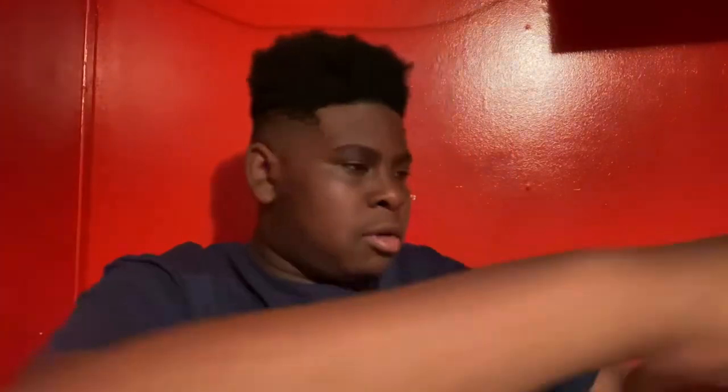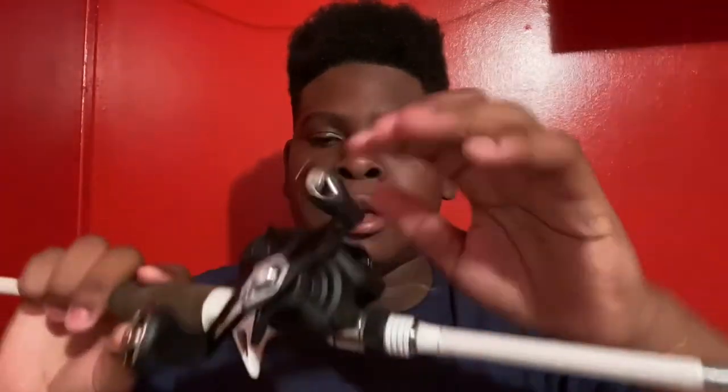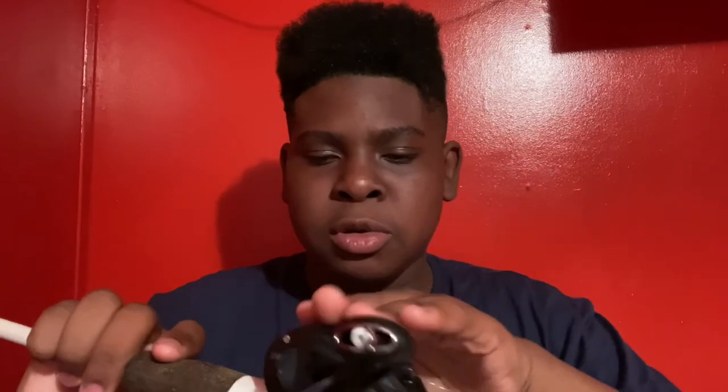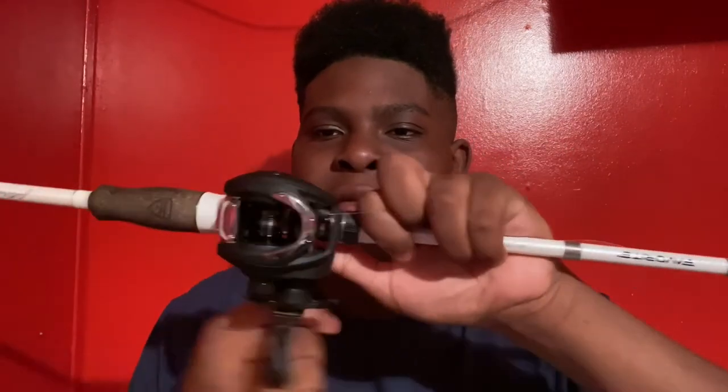Hold it down there on the floor, or you can make a little box thing and put a pencil through the line spool — that's the easiest way. Then just start reeling. What I like to do is hold the line and guide it back and forth so everything goes smoothly onto the spool.